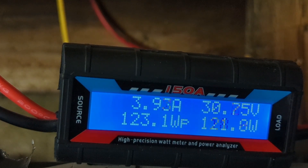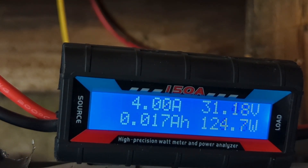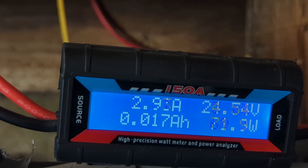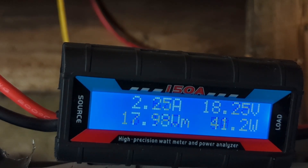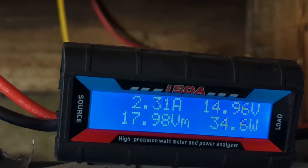There we go — I'll put it on 30 percent. See, the turbine's having to fight quite hard and it needs the momentum of high speed. Then I turn it down to zero again.